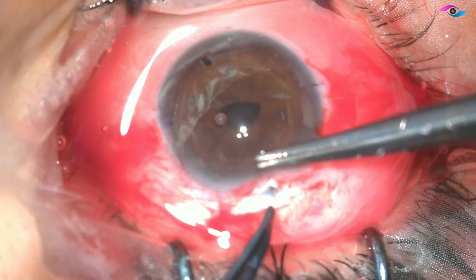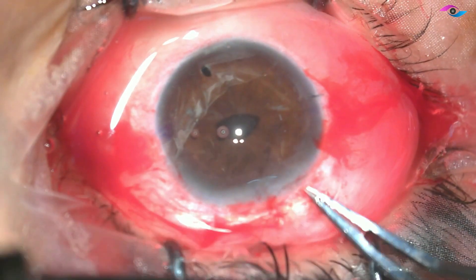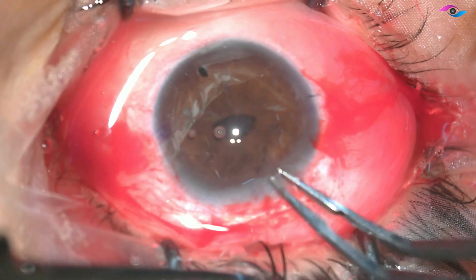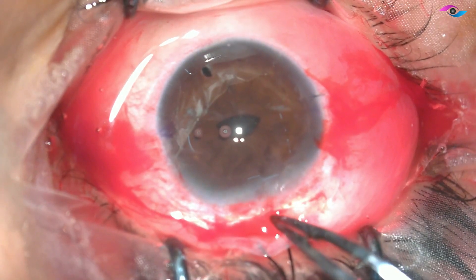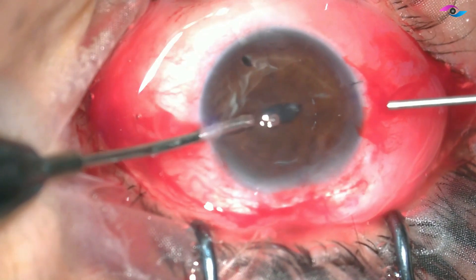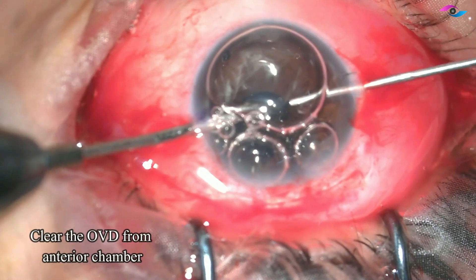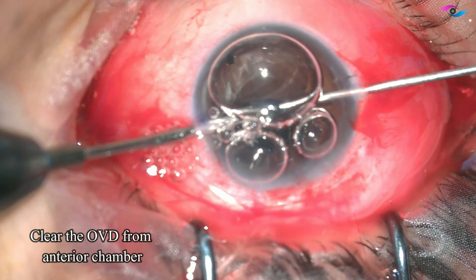Since this is a vitrectomized eye, I prefer to put a suture in such eyes — just one single suture is enough because we have already created a very nice self-sealing tunnel. We suture the incision and then clear any remaining viscoelastic substance from the anterior chamber.